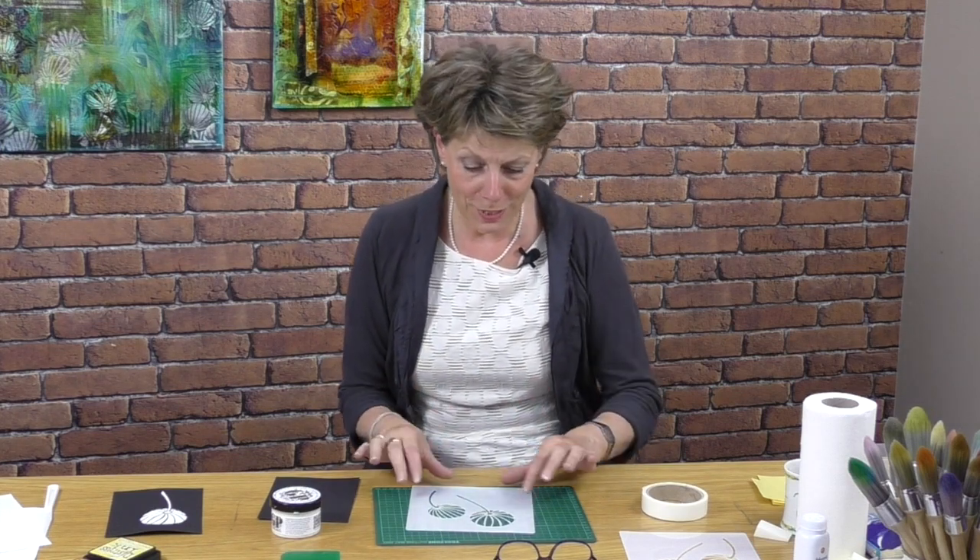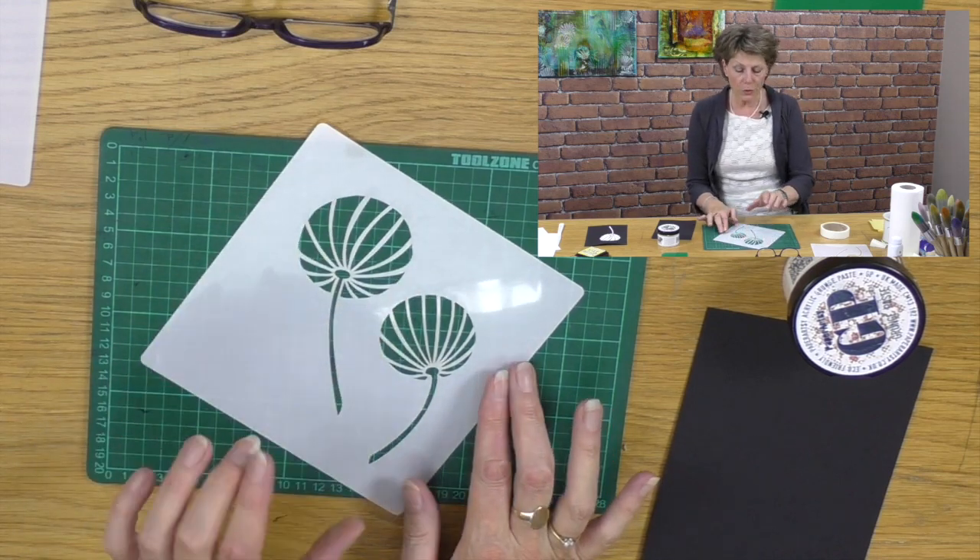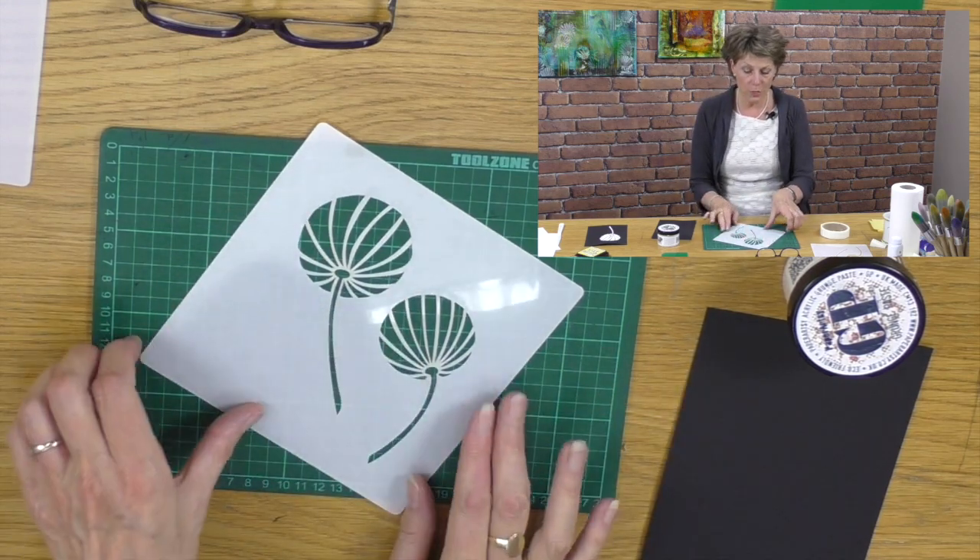Hello, my name is Barbara Gray from Clarity Stamps here in the UK, and welcome to YouTube Tuesday. Today we're just going to do a quick demonstration — I want to take some texture paste and pull it through a stencil. We've got this wonderful Chinese lantern stencil, a new one, and I want to show you how to separate out two images on a stencil.